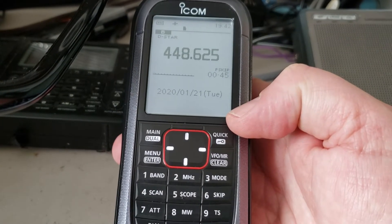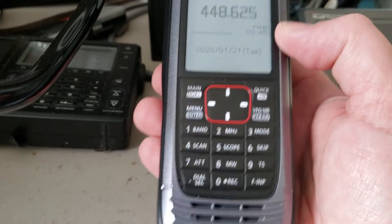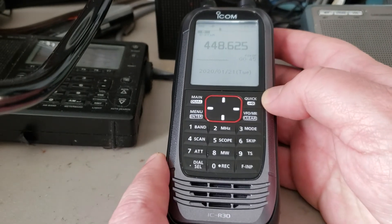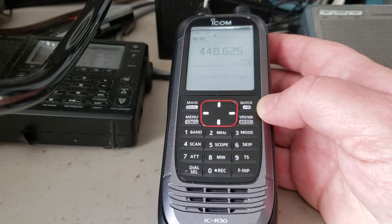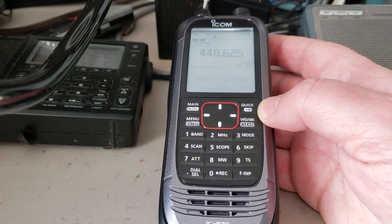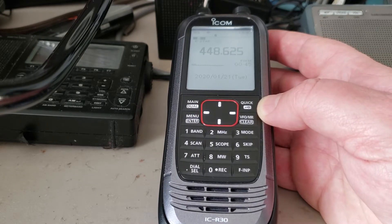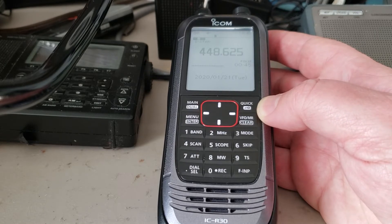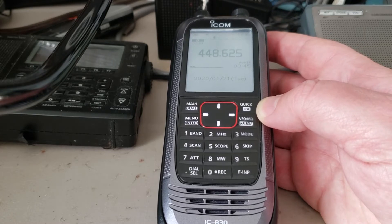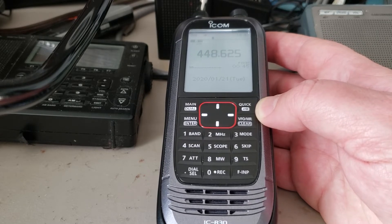Hey everybody, welcome to this VHF/UHF channel. I wanted to give my first couple of weeks impressions of the ICOM IC-R30 receiver. I've been using it now for close to two weeks and it is a wideband receiver with a lot of features — the IC-R30 is amazingly complex. I'll talk about the VHF/UHF aspect of this receiver and share what I find cool and what I find less interesting.